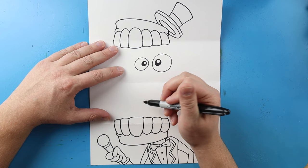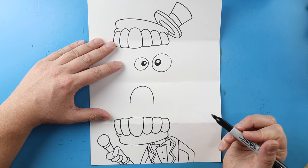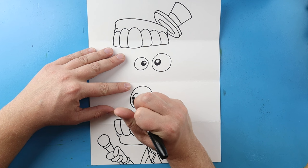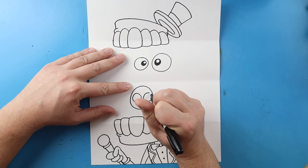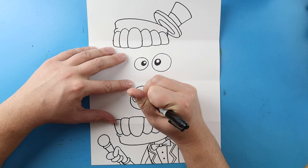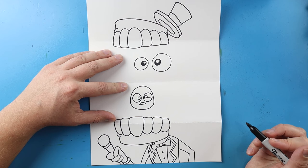The first character I want to make is going to be Pomni. Starting right here I'll draw a line that curves up and down, then curve it around to connect it. I'll begin by making two big circles in here for eyes, keeping them close together. I'll draw a line across here and then two circles inside for the pupils. Then I'll draw a little sad face with a little line across, and put a little oval shape underneath each eye.